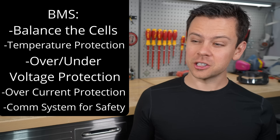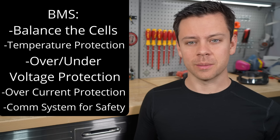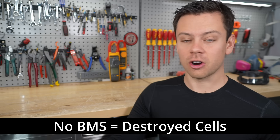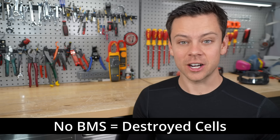Those are the main functions of the battery management system for lithium iron phosphate. Now, without a battery management system, these batteries could die very easily. If you over-discharge them, overcharge them, or charge when they're cold, they can be instantly dead or lose all their capacity very quickly.